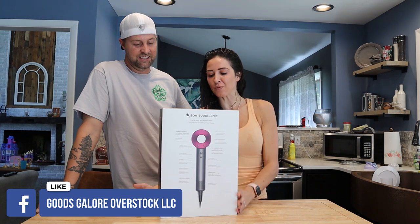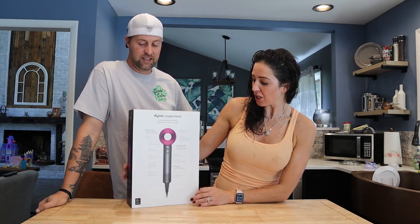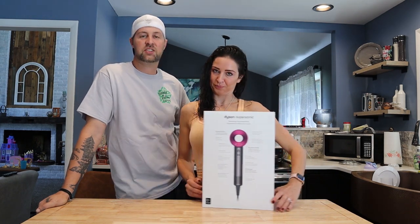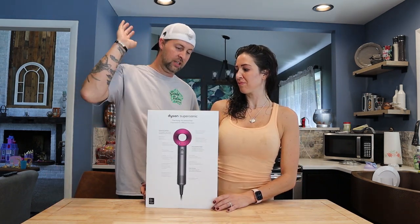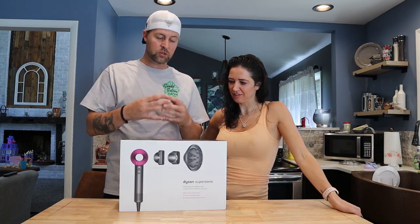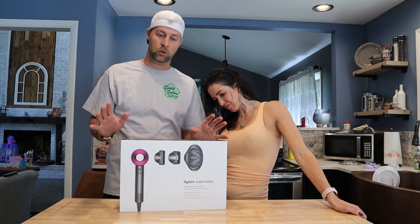Basically this is one of the fastest drying hair dryers in the world. It is Dyson's signature V9 motor. Dyson is typically known for making vacuums, and they put all those motors and technology into a blow dryer that's supposed to be out of this world.